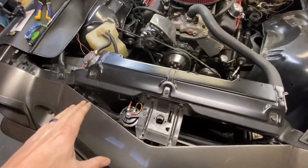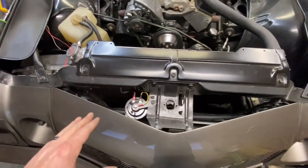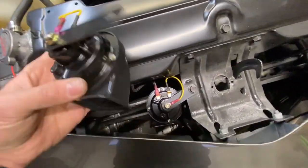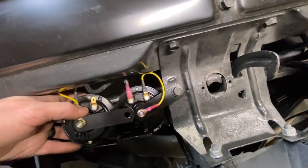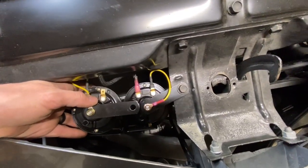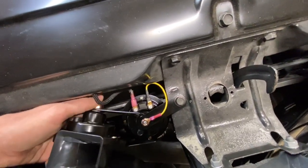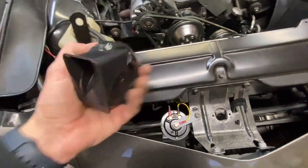I started messing around trying to get both horns in, but there just wasn't enough room. No matter which way I tried to configure them, I couldn't get both to fit. I could make a special bracket, but I don't have the materials. So I'm just going to put one horn in, and if that one goes out I've got a backup.